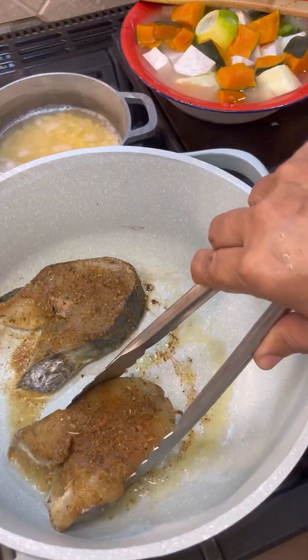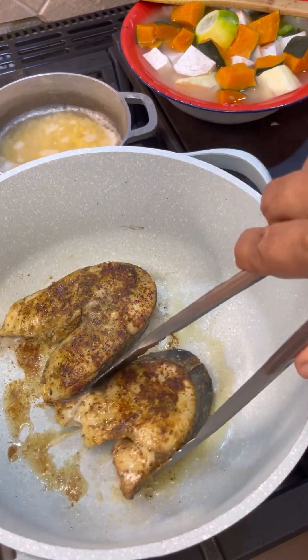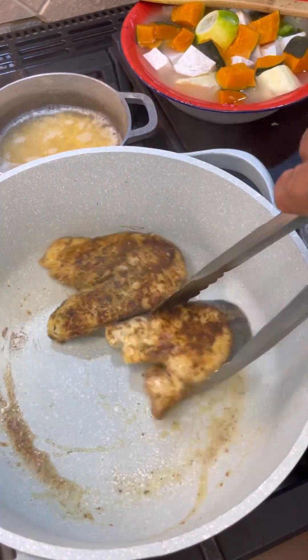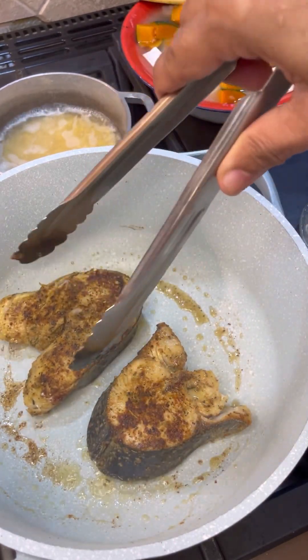I'm resting my two slices of kingfish — I want to flip them over. That's perfect, exactly what I'm looking for. Just give it a little tighten up and a slight little brown — no big browning. This is going to lock in some flavors so you don't get that rawness taste in your fish.